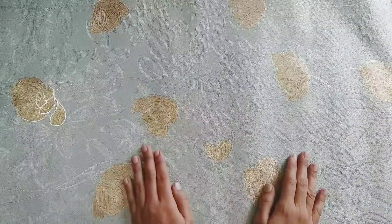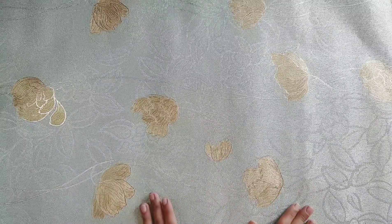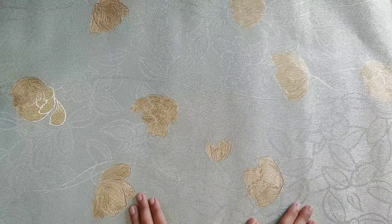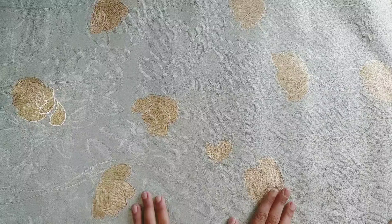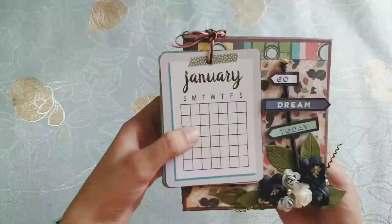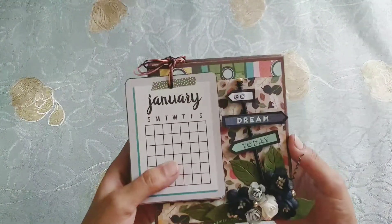Hello everyone, welcome back! I hope you're all doing well. Today I'll be sharing a new project that I made yesterday for a craft fair. This is my first take on a desk calendar, and I made it for the coming year 2020. Here it is — it turned out to be super cute, I just love this calendar.